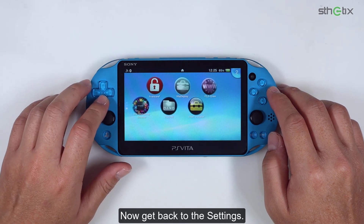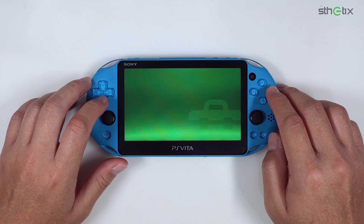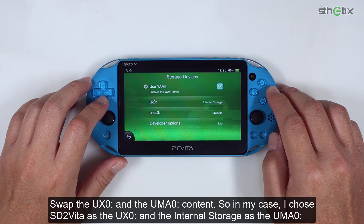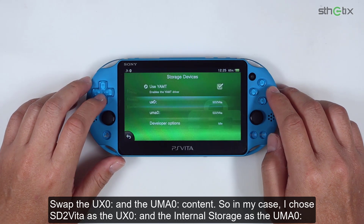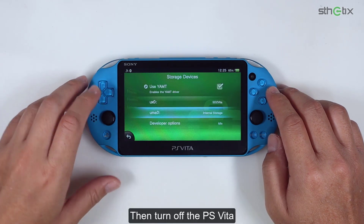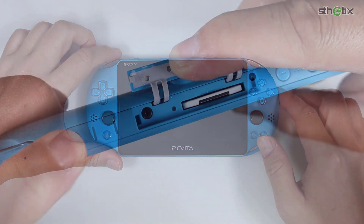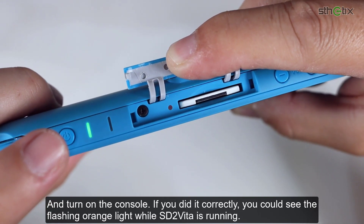Now get back to Settings. Choose Devices, then select Storage Devices. Swap the UX0 and the UMA0 content. In my case, I chose SD2Vita as the UX0 partition. Then turn off the PS Vita and turn on the console. If you did it correctly, you can see the flashing orange light while the SD2Vita is running.